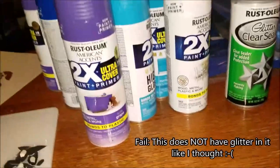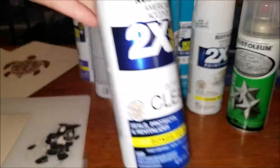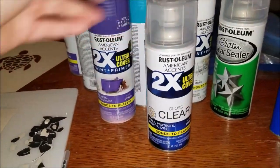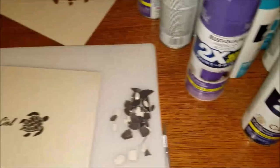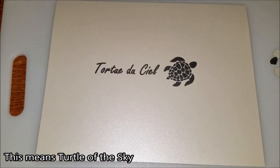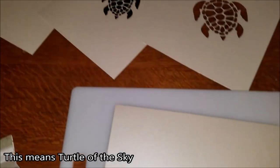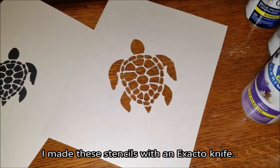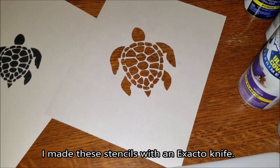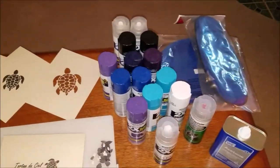I have some clear glitter sealer and just some high-gloss clear to finish it off, so cross your fingers that works. This is the new name of my kayak I'm gonna put on there. As you can see, I printed out some different-size turtles and I'm making stencils, so hopefully this works. There's my new seat over there, ready to go.